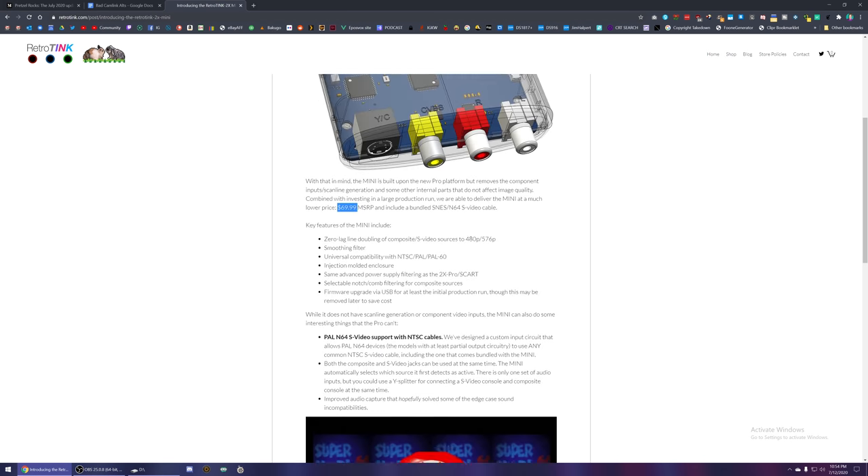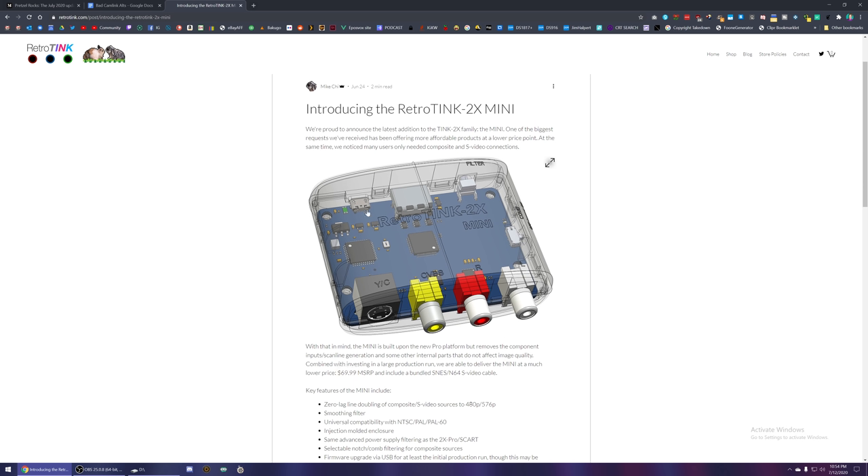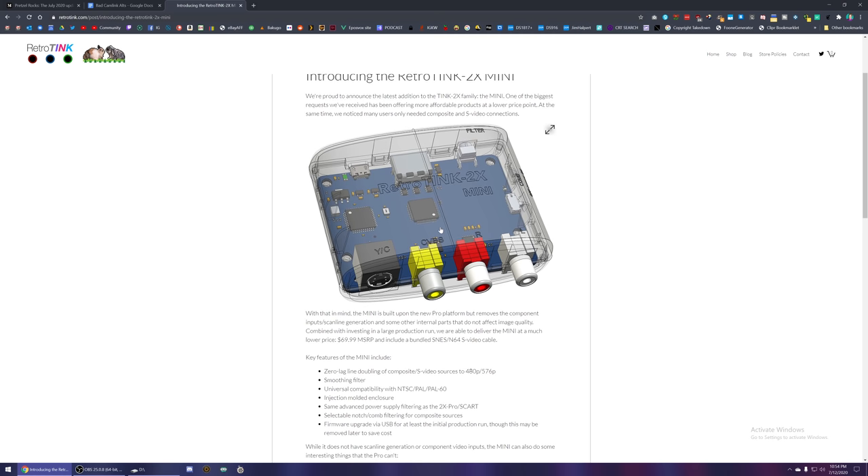Pre-orders haven't started yet, it just got announced, but for most people who don't want to buy a bunch of more expensive cables for their systems and just already have something ready to go, I'm going to recommend you probably get the Mini. Now if you want a little bit more flexibility and want component inputs for PS2, the Wii, Nintendo GameCube with new component cables, the original Xbox, and things like that, then you will need the Classic or the new Pro as they have component inputs as well.